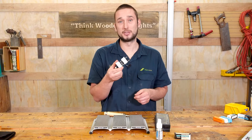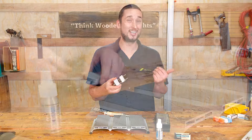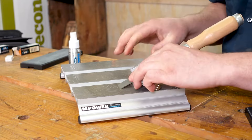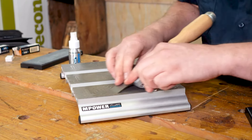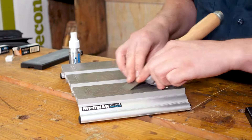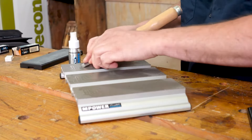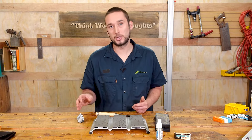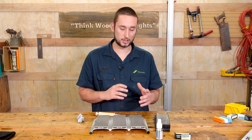For the actual sharpening, I like to use these cheap honing guides. They're nothing special, but they are easy to use, consistent, and honestly it's all I've ever needed to get fantastic results with perfect bevel angles every time. Just like before, we start on 300 grit, then 600, followed by 1200, before moving on to the strops.